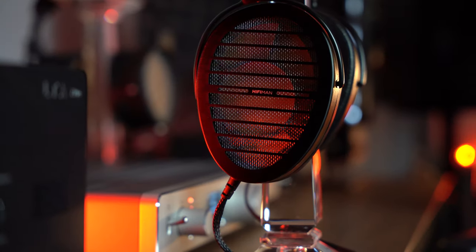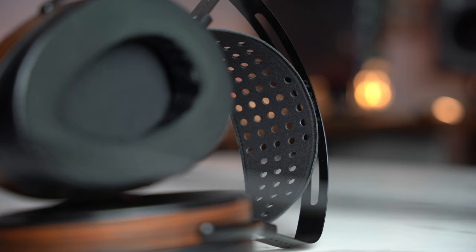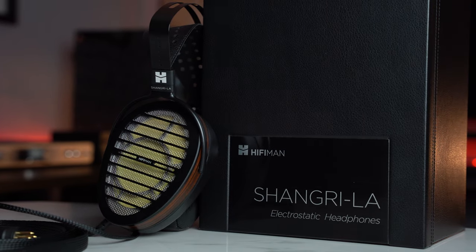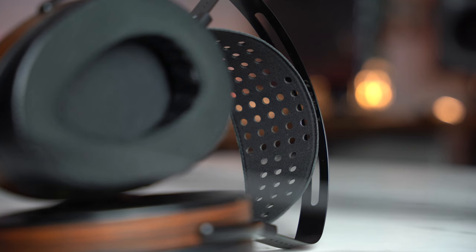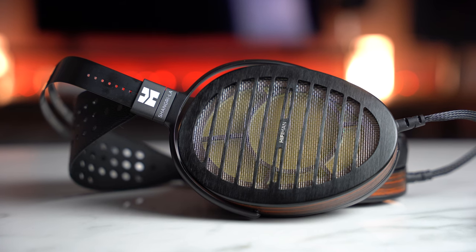The final piece of the puzzle: the HiFiMan Shangri-La Senior. It's often stated that music is the conduit to the soul, and if there was a clearer window to showcase this statement, the transparency of the HiFiMan Shangri-La Senior would certainly be the way to do it. I'm Koji Siou. Welcome to Convince Me Audio. This is the Shangri-La Senior review from HiFiMan.